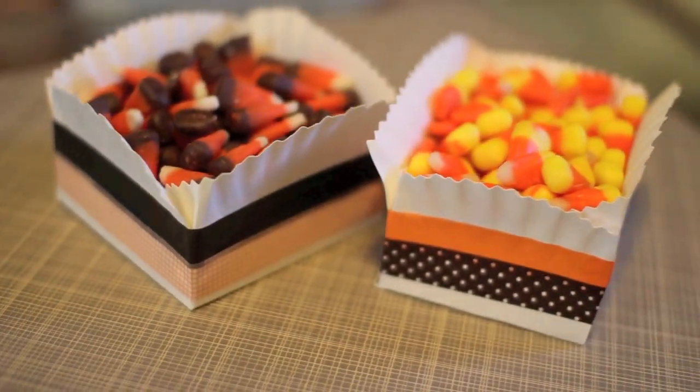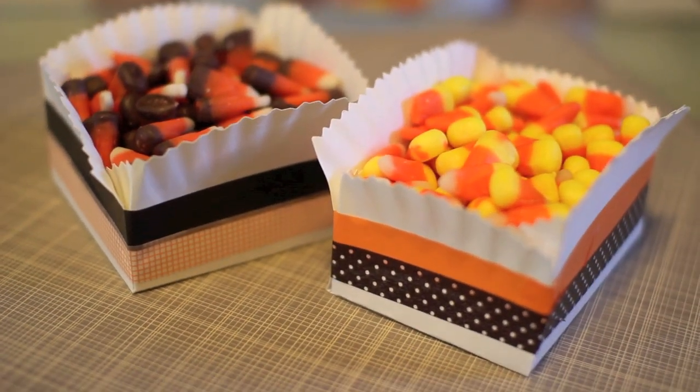And that's how you make simple paper plate baskets! For more tutorials, design inspiration, color palettes, and crafts like this, go to saraharts.com. Thanks!